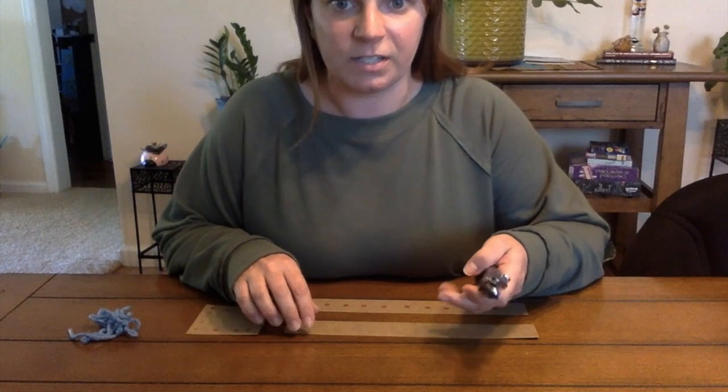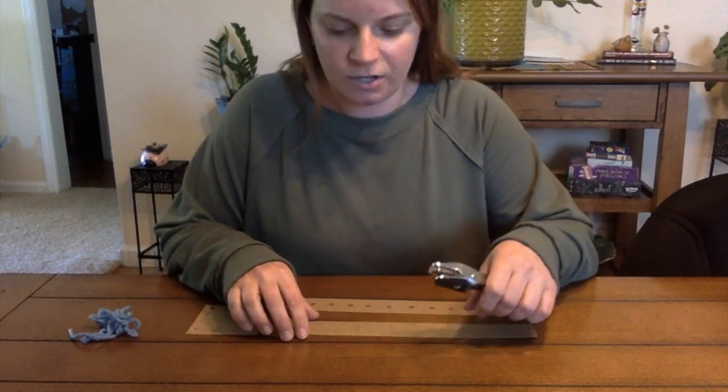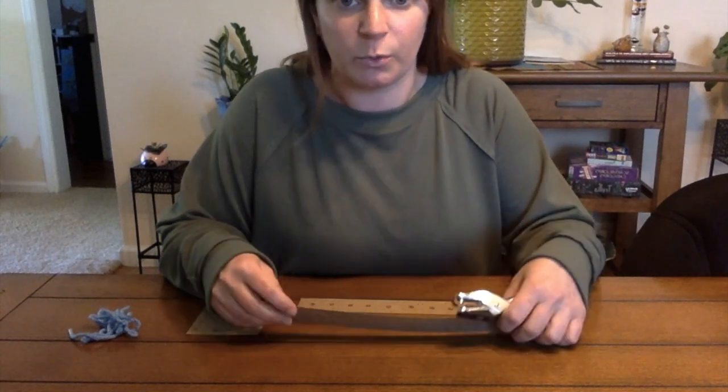Using a hole puncher is a good activity to work on hand strength, bilateral coordination, and some visual motor skills.